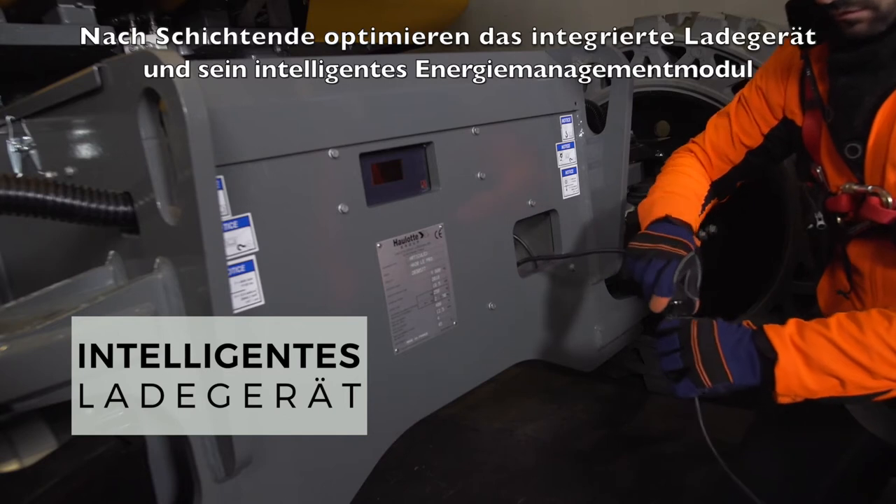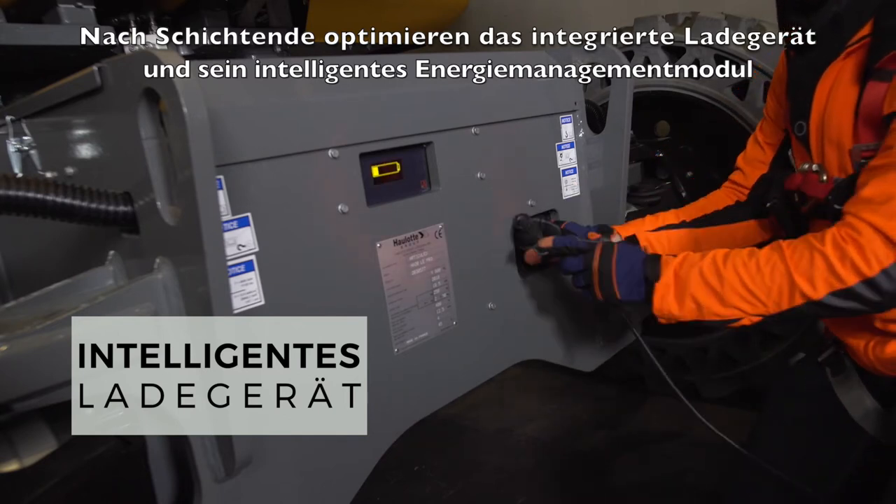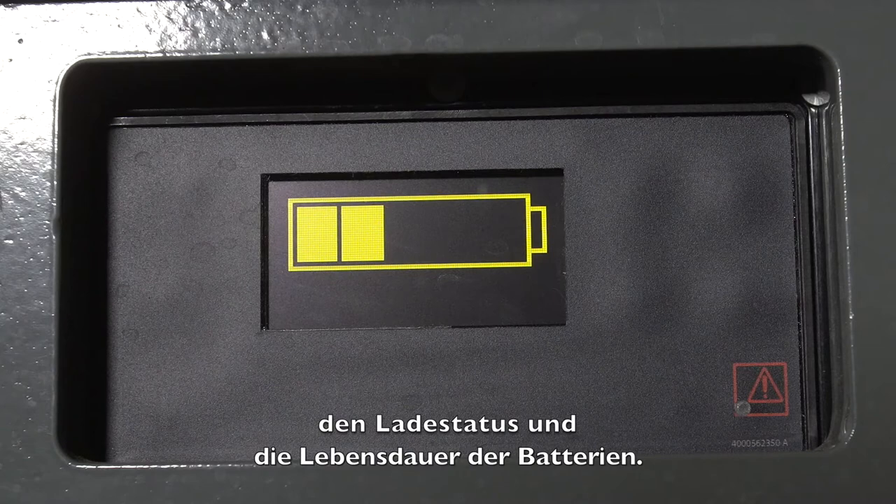At the end of a work shift, the built-in charger and the intelligent energy management module optimize the battery charge and lifespan.